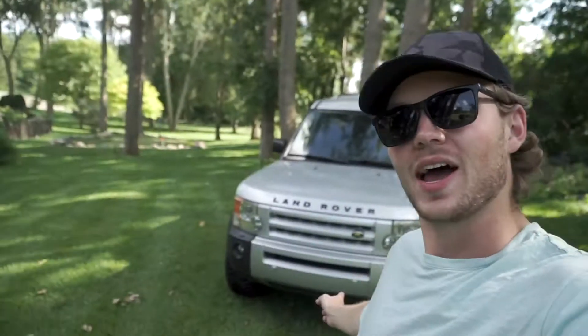What's going on guys, welcome back to the channel for yet another video. Today I am stoked to introduce you to the new project for the channel — I bought a Land Rover.